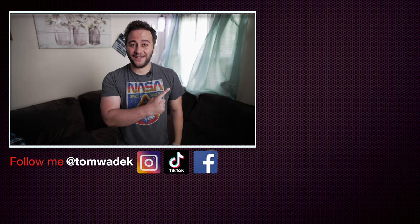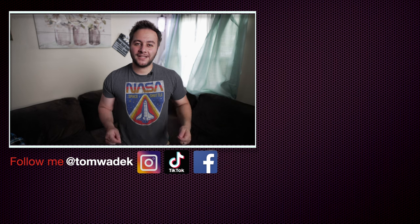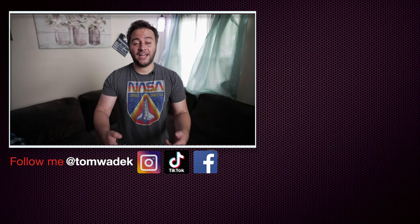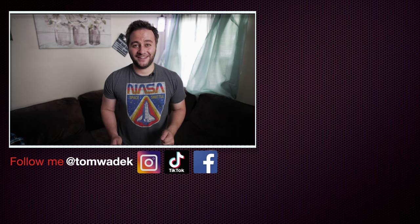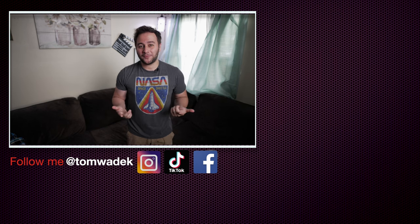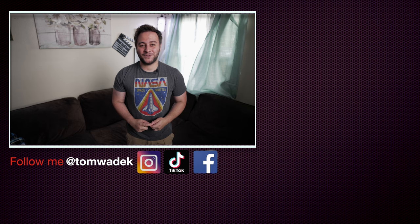How'd you guys like that last video? Hope you guys enjoyed it. If you did, please like, subscribe, and hit that notification bell so you get notified of my next video. And if you can, please share with your family and friends — I would really appreciate it. Here's some more content that I think you guys are really going to enjoy. Check them out. As always, thanks for watching, and I'll catch you guys on the next one. Take care.